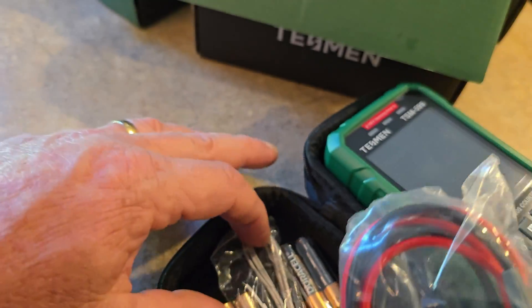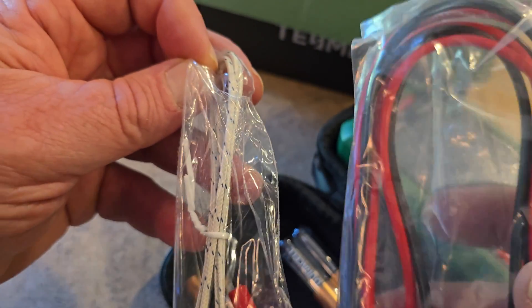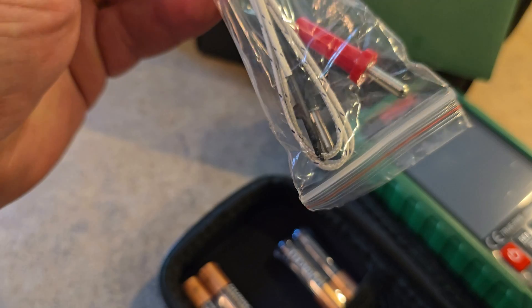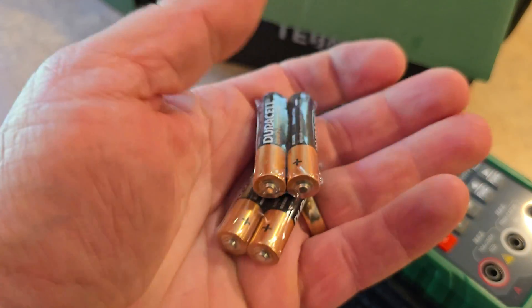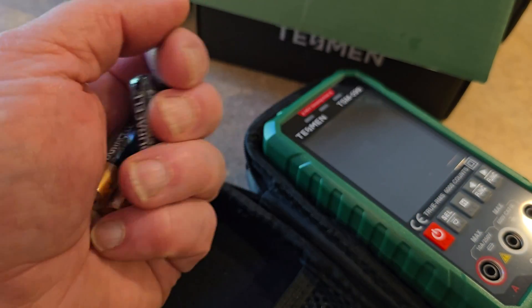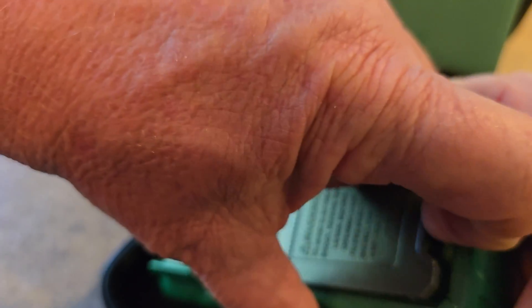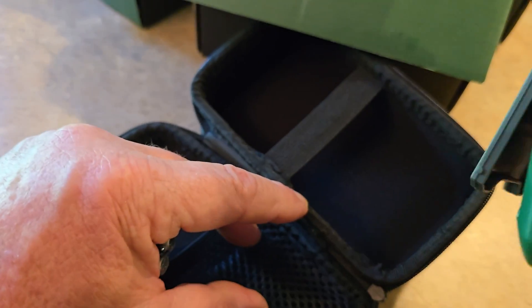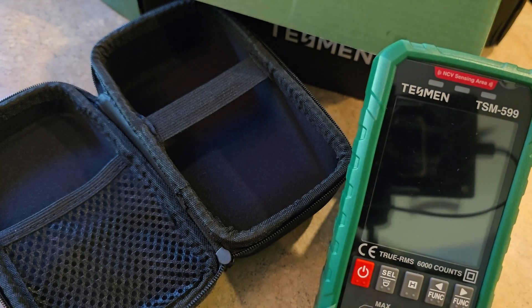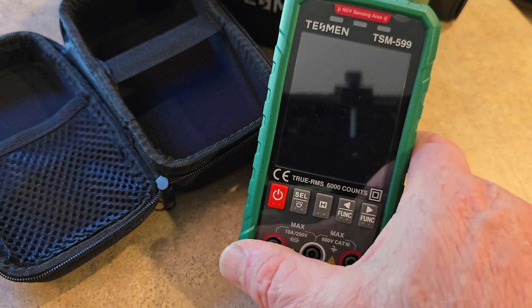There are the leads. And there's another secondary set of leads, and of course two batteries in here, so there's four total. Looks like you just lift up the back here — it's got a little stand. Isn't that nice? You can just set it up — it's got a nice little stand feature. I like that.